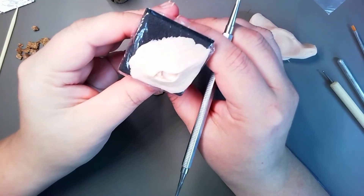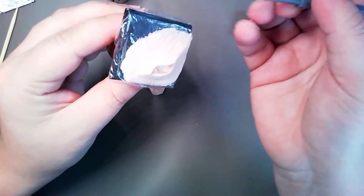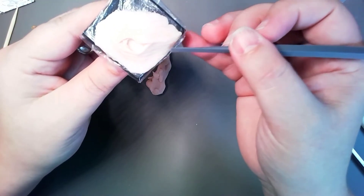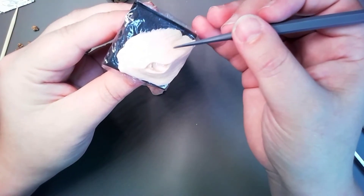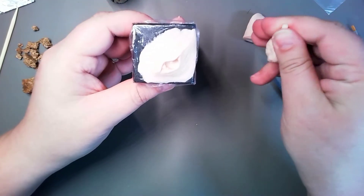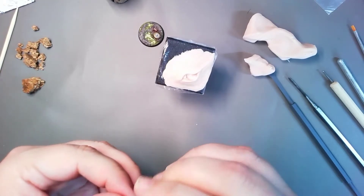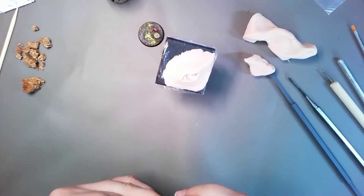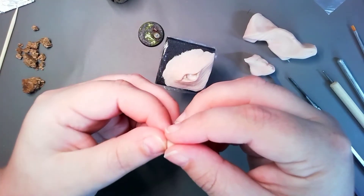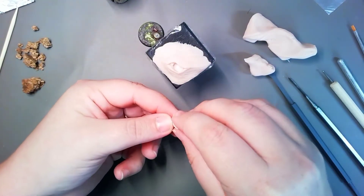I don't know if you can see this very well, but I added a lot of texture to it. I think I'm gonna do one of my small thingies. If I can get the clay to cooperate — I might not be able to — but yeah, I'm hoping I will.